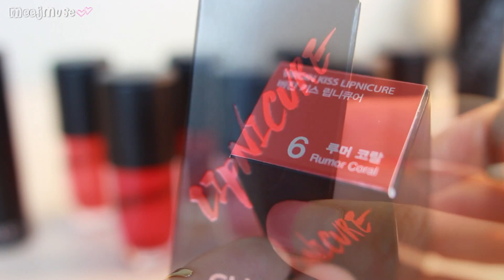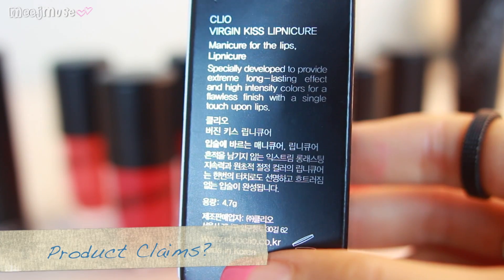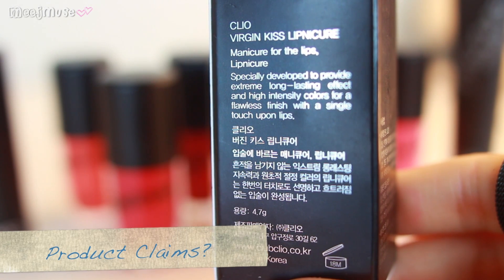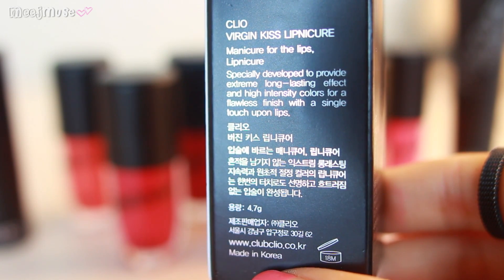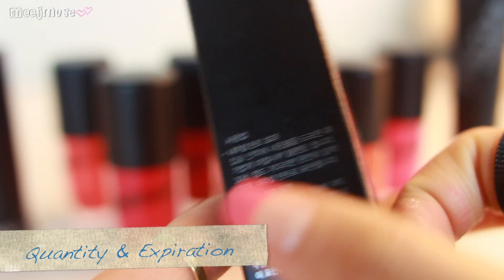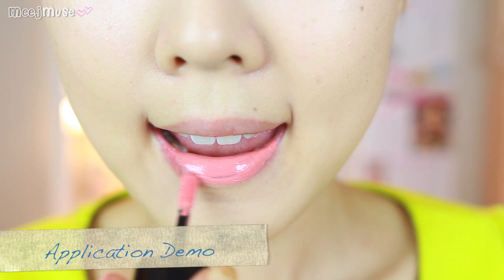They also come in this cute little black box, with the color of the shade at the top and the font 'Lip Nucure' written in a gothic horror movie sort of style. It claims to be a manicure for the lips, specially developed to provide extreme long-lasting effect and high-intensity colors for a flawless finish with a single touch. They come with 4.7 grams of product and the expiry date is 18 months. The instructions say to start from the inner part of the lips, blend it out lightly, then leave it for 30 seconds to set, and after that it won't smudge off your lips all day long.